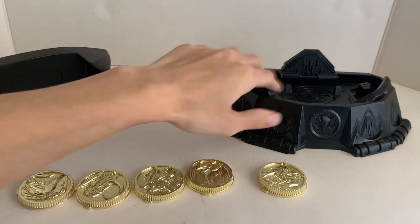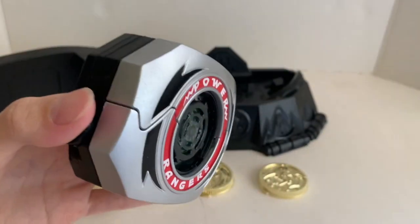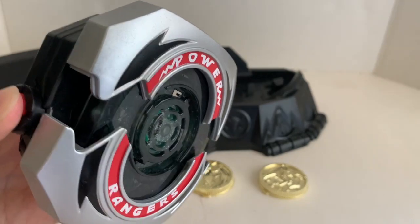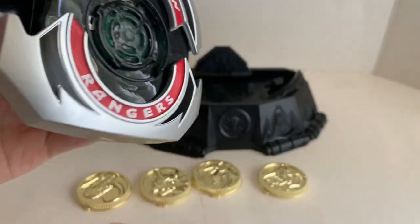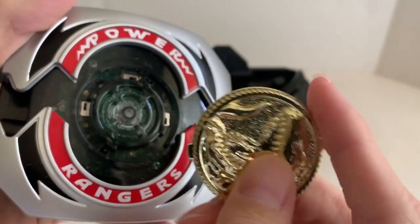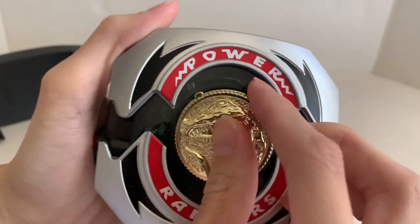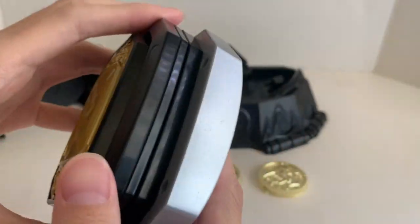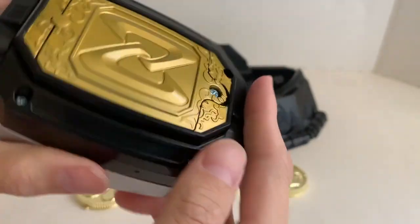To display it, you need the display stand. You can open the morpher first. Sometimes it doesn't really pop up — you have to push the button really firmly. If you push it slightly, sometimes it gets stuck. In order to put one of the coins in, just line up the tab — I recommend opening it first. There's a groove and a corresponding peg, so you line them up, push, and then turn. I did not install the battery yet, because there's no on/off button on this morpher — so I don't want to activate it every time.